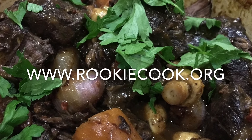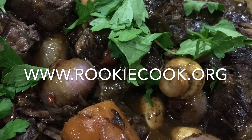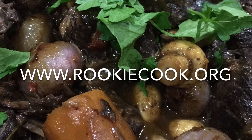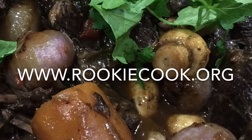Thanks so much for watching guys. I hope you liked this video and if you did be sure to hit the like and subscribe buttons below. You can check me out on social media — you'll find all the links to my accounts in the description, as well as the link to my blog where you'll find this full recipe at www.rookiecook.org.